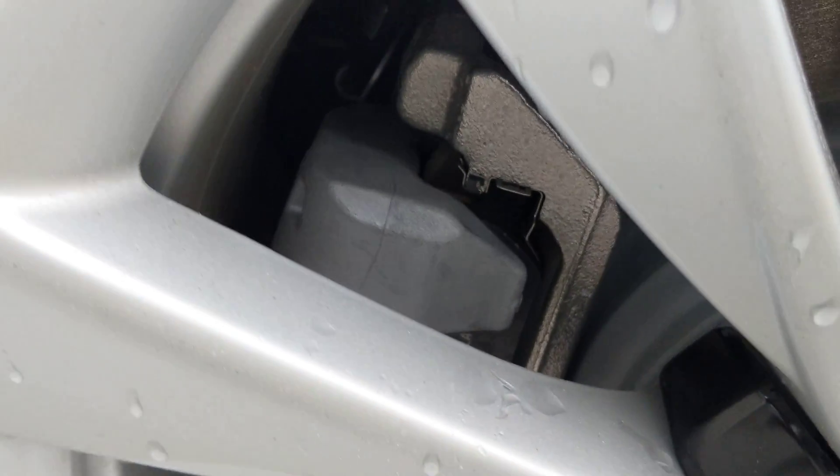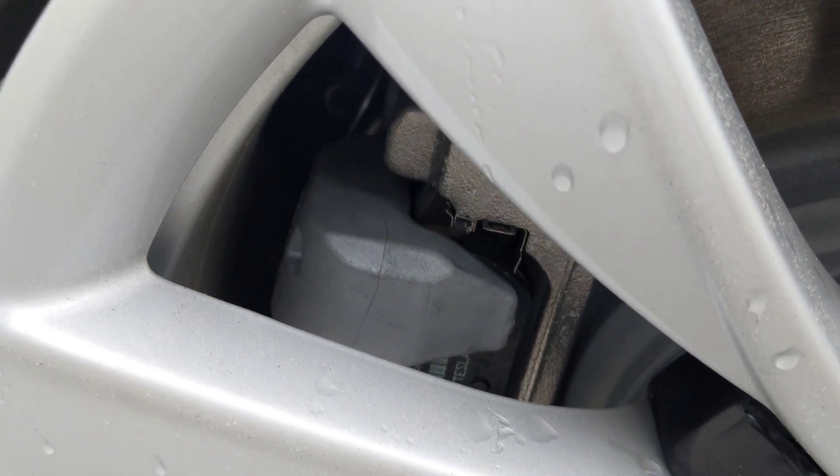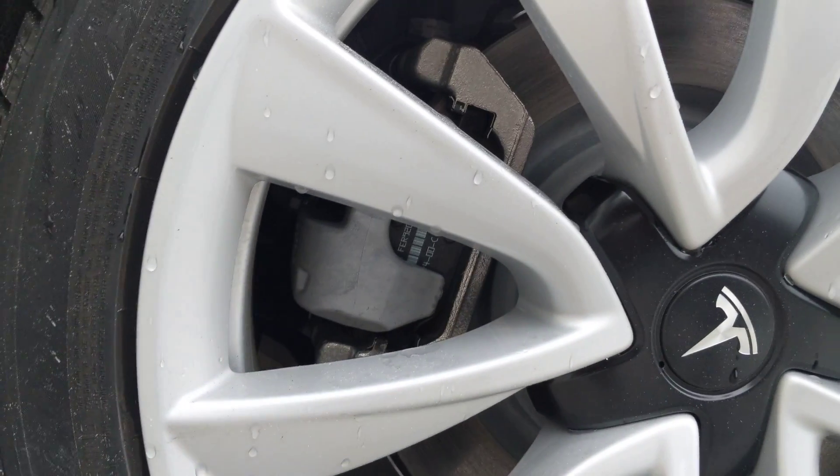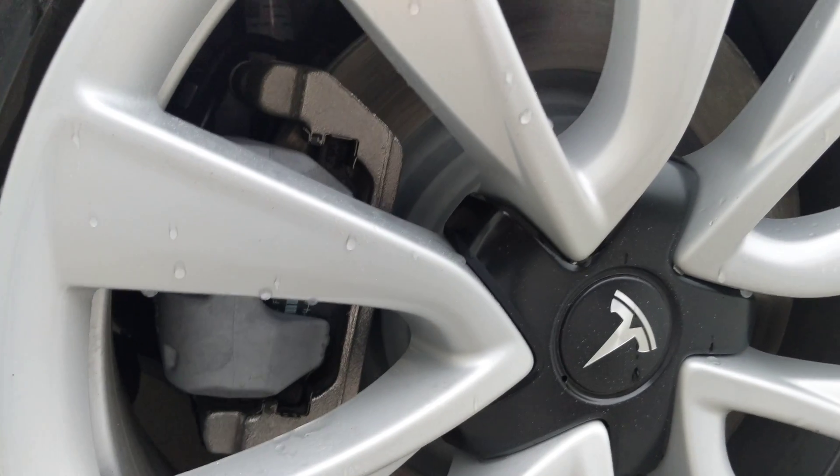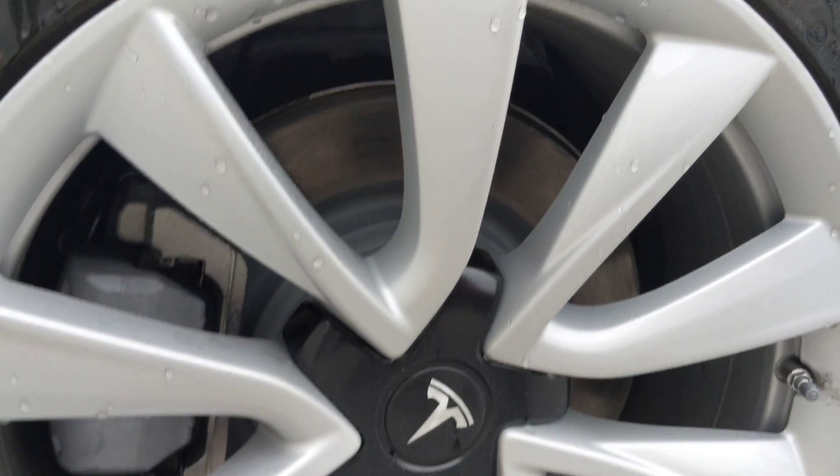only the brake says Tesla on it. I don't know if you can see it there, but you don't have the emblem on the actual caliper there. So that's one difference.